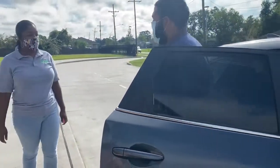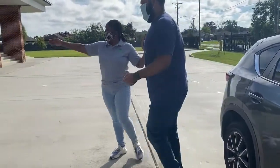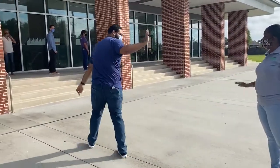Good morning, Michael. Welcome to school today. Here's your bus four sticker. Don't forget your bus four. Every morning you're going to get in line six feet behind your friend in the bus four line.